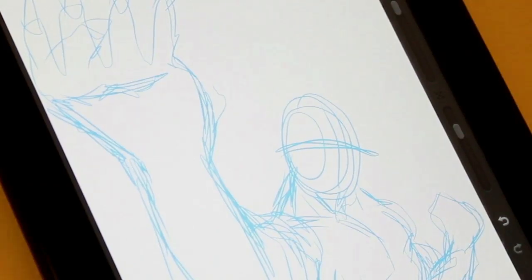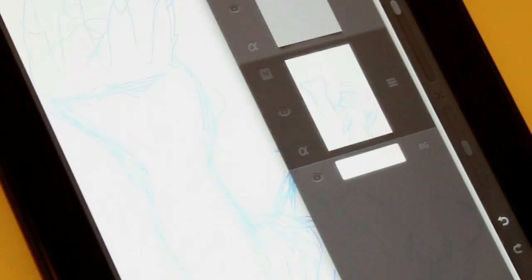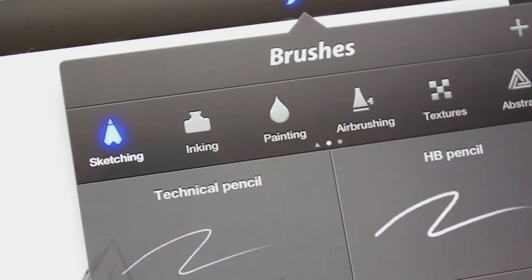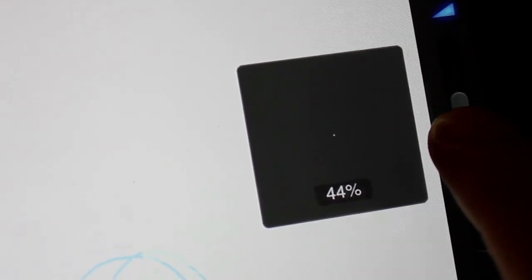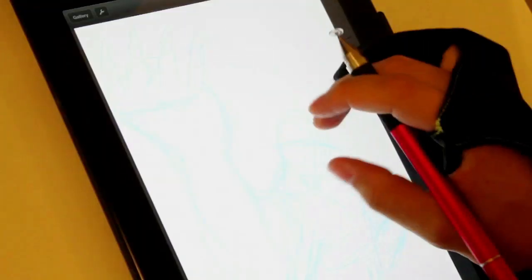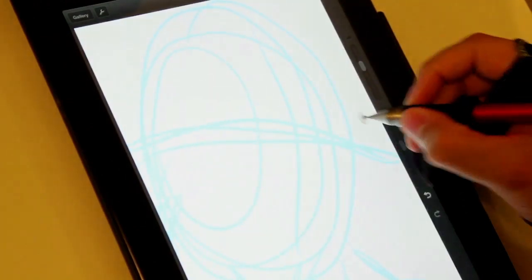When I'm penciling a comic book page in Procreate, I always start with a blue line sketch, and this layer usually has the opacity set to around 50% more or less. Then I'll create a new layer, and with a technical pencil with its brush size usually set anywhere between 42% to 44%, I'll go in and start drawing my black pencil lines over my blue line sketch.